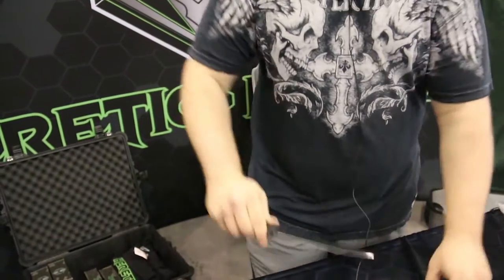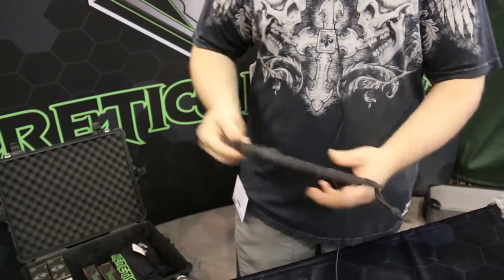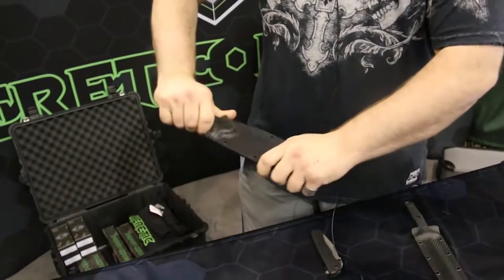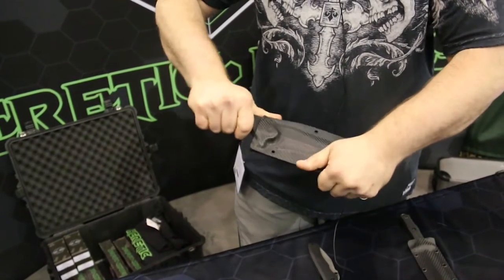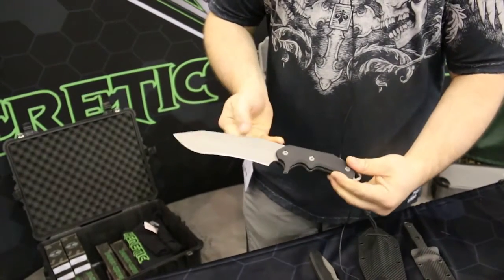Another fun piece. Of course, all the Kodex rigs that I do are all handmade by me as well. And another fixed blade — I've been working on this fixed blade for a little while now. This is the Seraphim model that I've done.